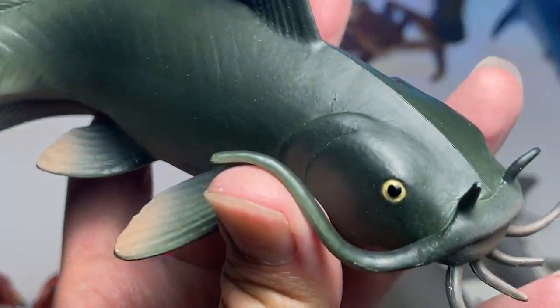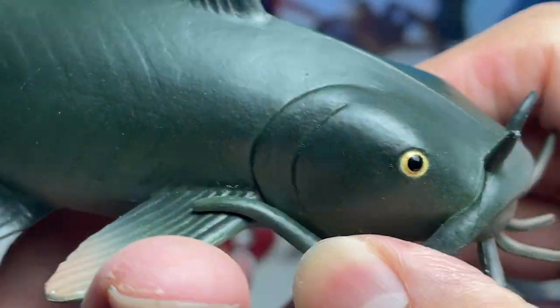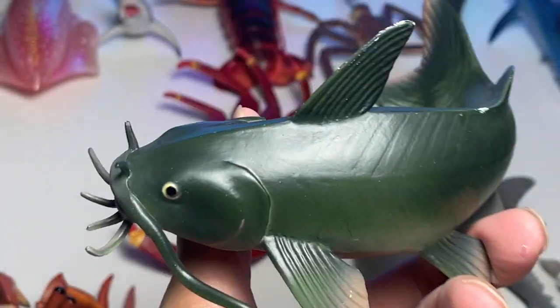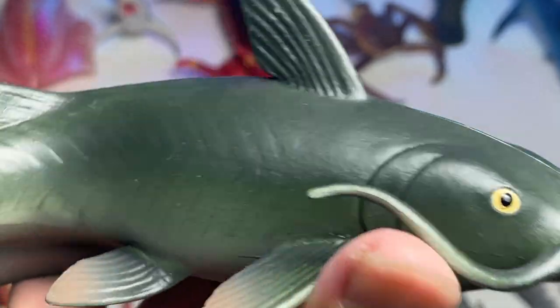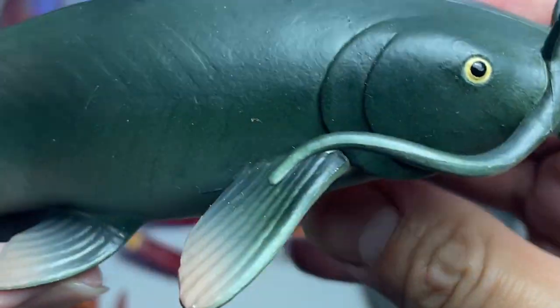Next up, we have a catfish. I got this figure on my own. It basically has some whiskers, and the function of those whiskers is to help the catfish find its way in murky water. This figure is actually from 2020.